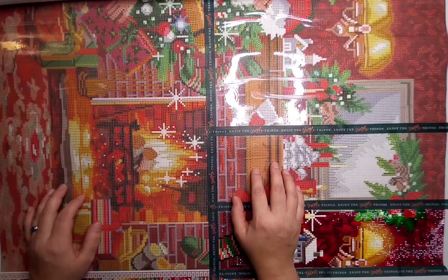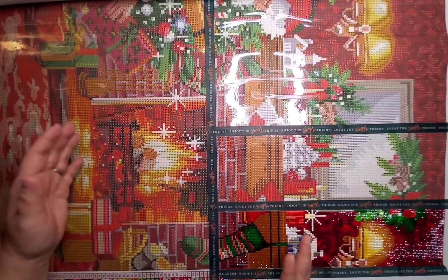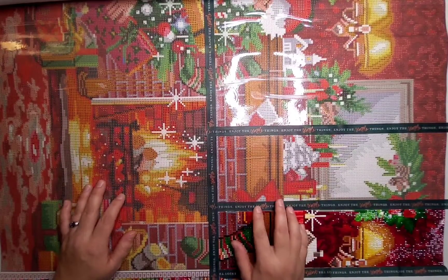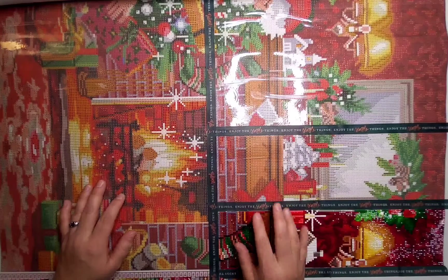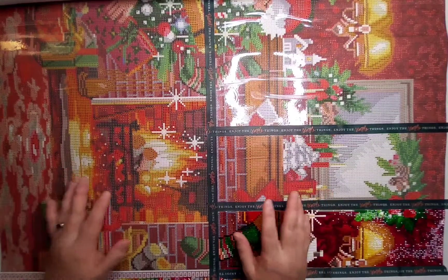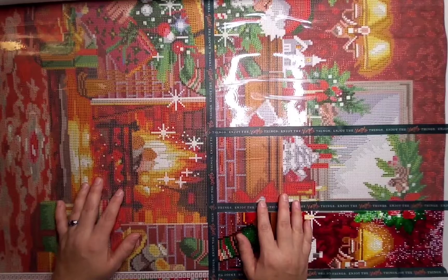I refer to the Pokémon SAL as the stitch along that never ends because it's such a massive, massive image — and that's for each generation. How can you do just one generation? You want to do them all. So those are my goals and I will see you guys next time. Thanks for watching. Bye.